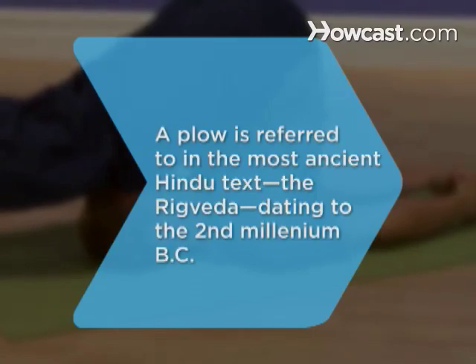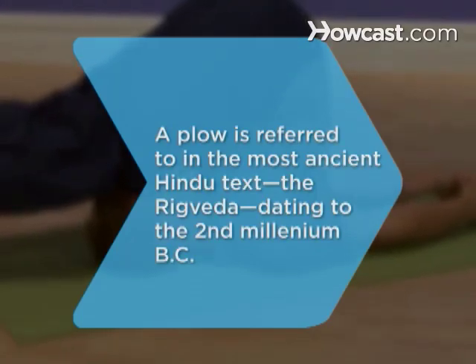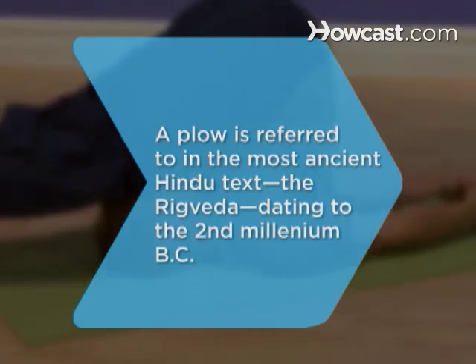Did you know? A plow is referred to in the most ancient Hindu text, the Rig Veda, dating to the 2nd millennium BC.